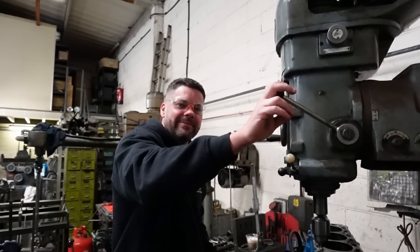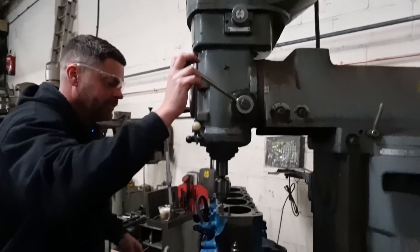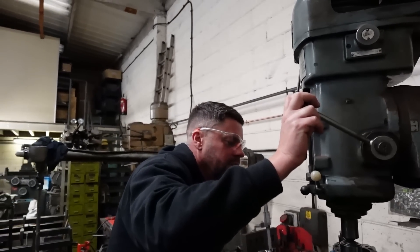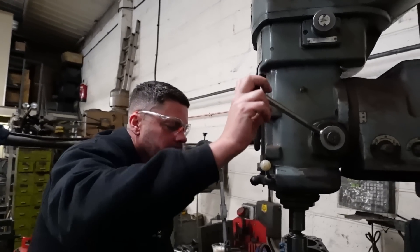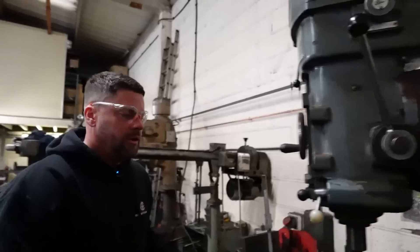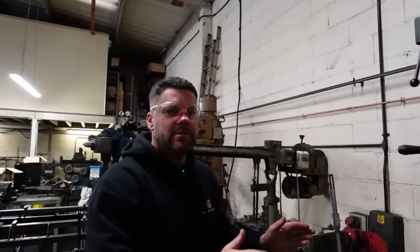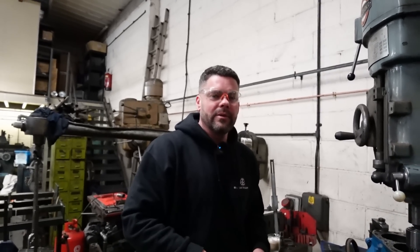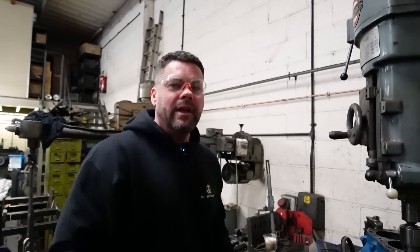We're doing long studding on a Cosworth block — we've done this many times. A lot of them have been successful, we've had one or two issues along the way, done videos on that in the past.